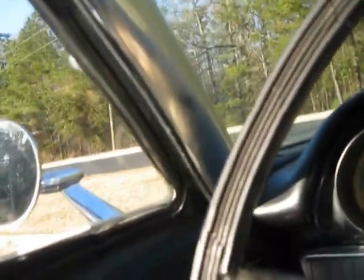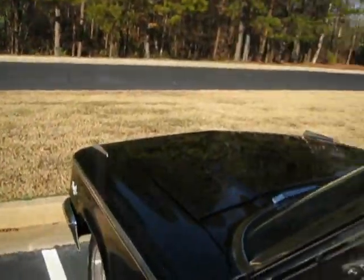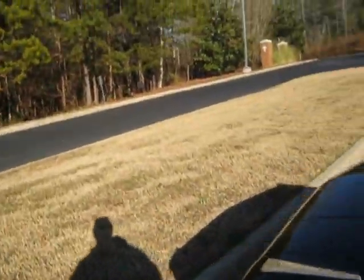It's got a Flowmaster-style exhaust system on it — true duals, sounds great. If you get into the pedal, it's got a really nice aggressive tone to it. But the cool thing is while you're cruising, it's not overwhelming or overbearing on your ears.